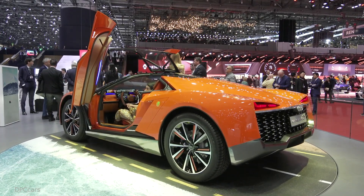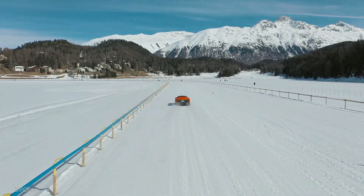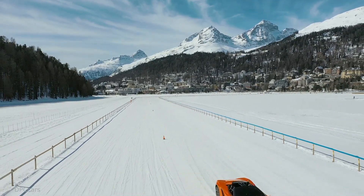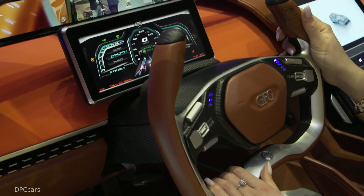Those massive 22-inch alloy wheels might not seem off-roading material, but the ability to considerably raise the body enables the Kangaroo to tackle difficult terrain. The 90kWh battery pack has enough juice for more than 280 miles, although it's unclear on which fuel consumption testing procedure.